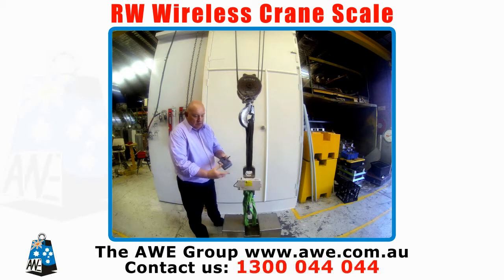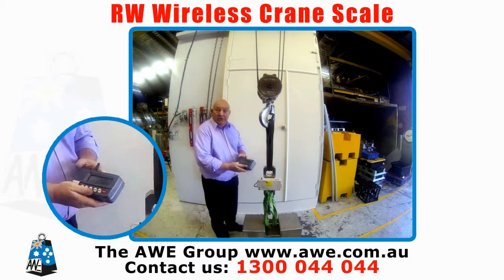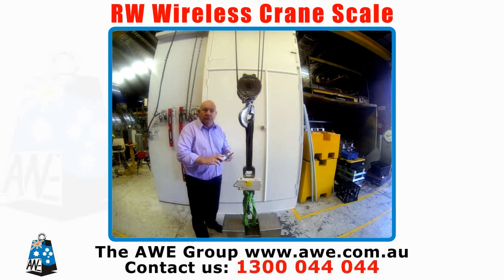You turn the unit on first to send, turn your receiver on, and it will go through and look for it. Once it finds the scale, it will come to a zero reading, and as you see, the unit is now ready to use. The customer now has got this unit so he can stand clear when he is lifting.